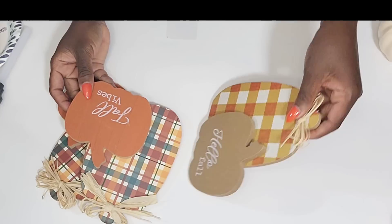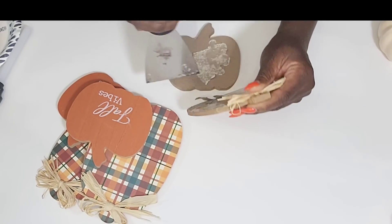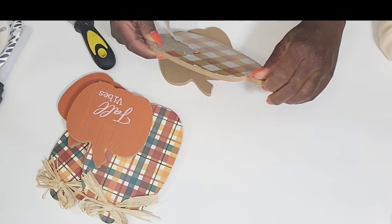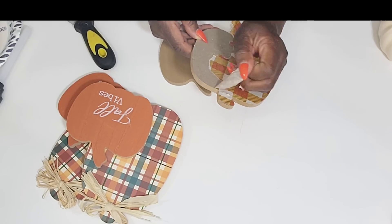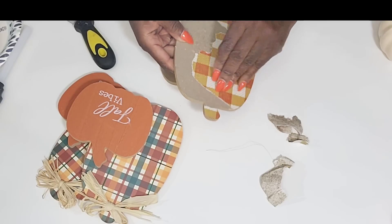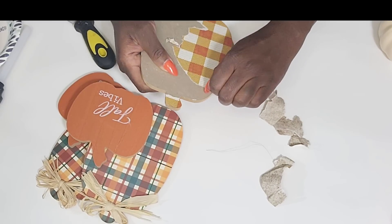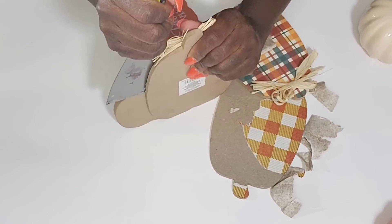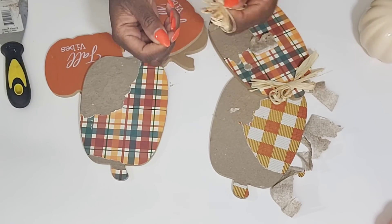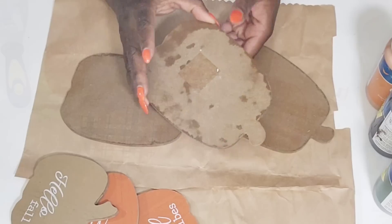I was super excited to see these in the Dollar Tree because I didn't see them in my local Dollar Tree last season. So I'm removing the pumpkins — they are glued together pretty good — and separating all of them. I'm going to be using the larger three pumpkins in this first DIY and the smaller pumpkins for my second DIY. I'm removing the paper off these, and I'll be keeping those raffia bows because I'll be reattaching them.